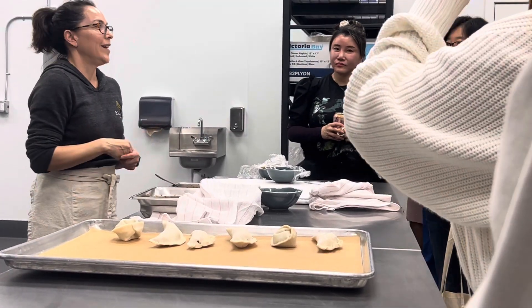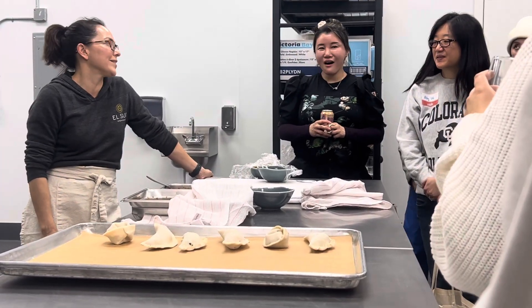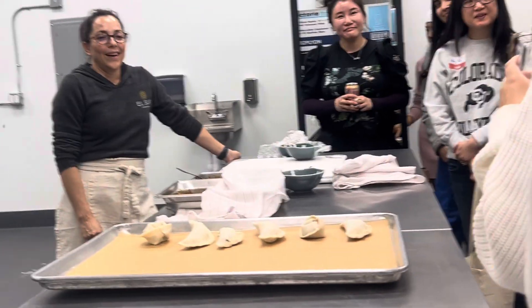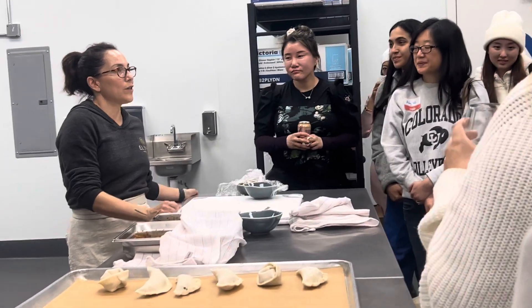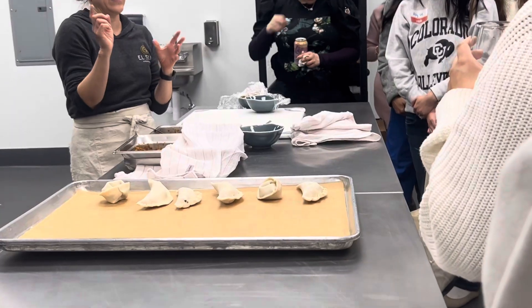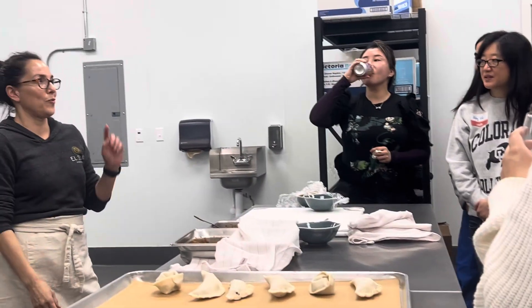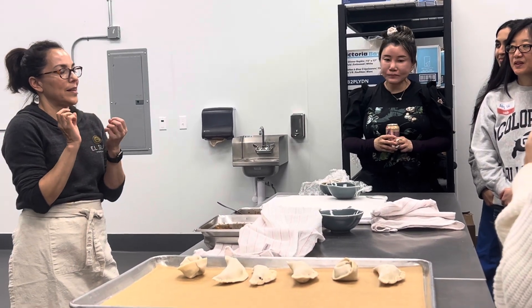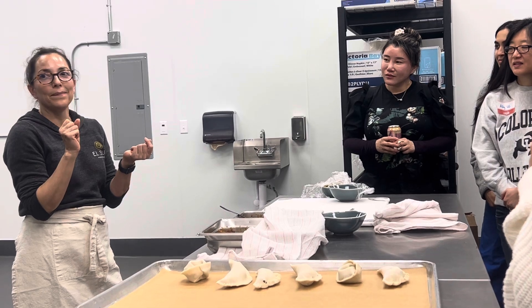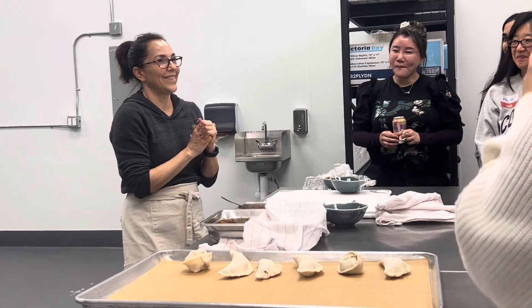Usually your grandma makes empanadas and every family has their own recipe — it reminds you of being a kid. As for sweet empanadas, we have an apple one. In Mexico they make a lot of sweet empanadas; in Argentina it's not super common — mostly savory. But our apple one is like an apple pie with chunks of apple, sautéed butter, sugar, and cinnamon, made with the butter dough. Really good.